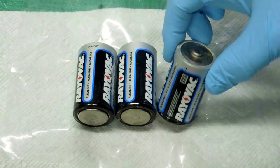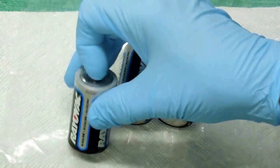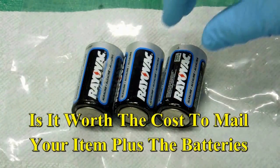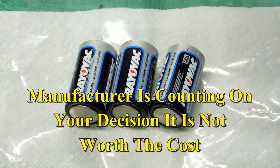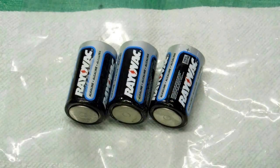I really can't tell if one or more was leaking. The major battery manufacturers usually state that if their battery leaks and damages your device, pack up your device and the leaking batteries and send it back to them, and at their option they will repair or replace the device. I'm not sure the post office would be very happy about sending these through the mail.